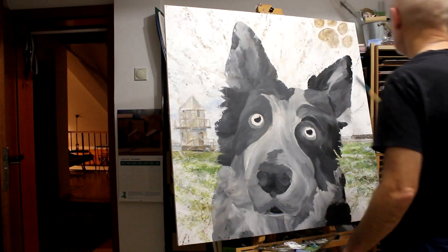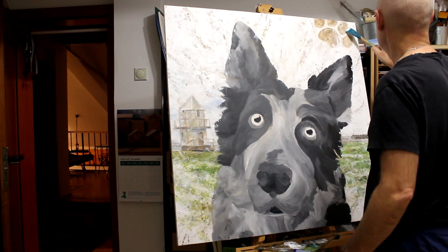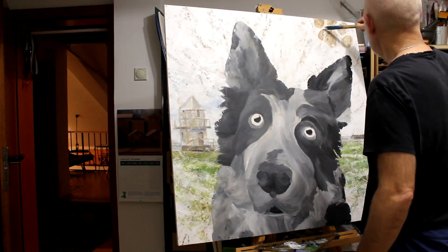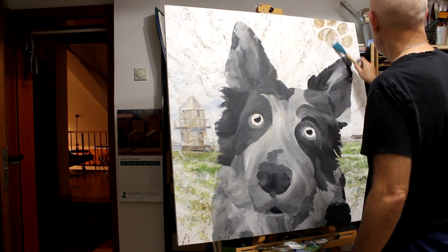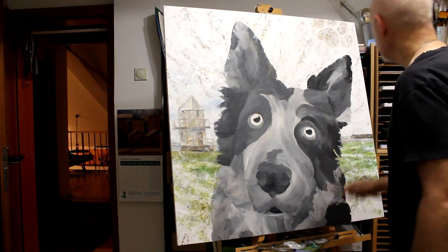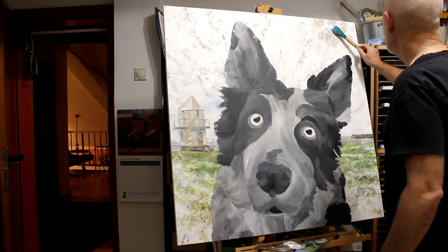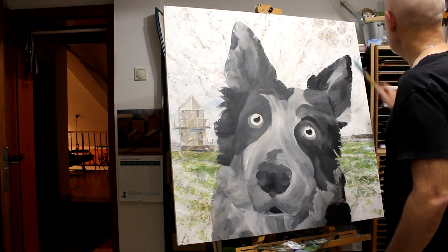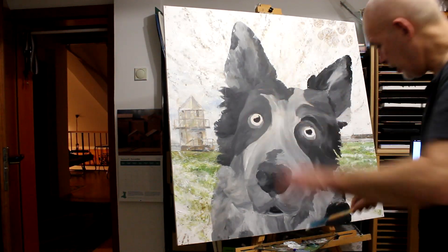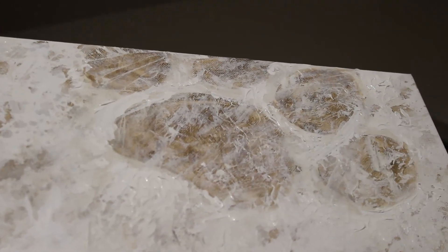Alright, that's not really working — let's try another way. There we go, that's better. So I can get a bit of texture around it as well, that seems to be working quite nicely. Almost like he's sort of stepped into the paint. You can see what I've been adding in the texture — that's a good help actually.